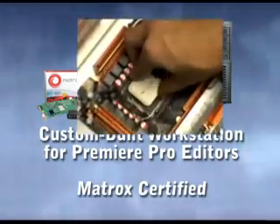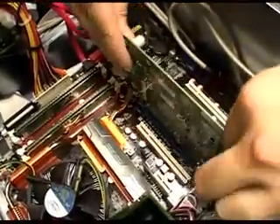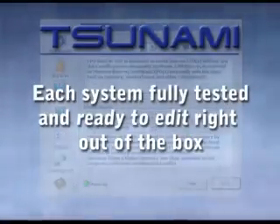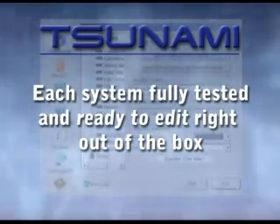Built using only the finest workstation class components, each and every Tsunami RTX 2 is put through a rigorous testing and inspection procedure before leaving the build room to ensure your new system is ready to edit right out of the box.